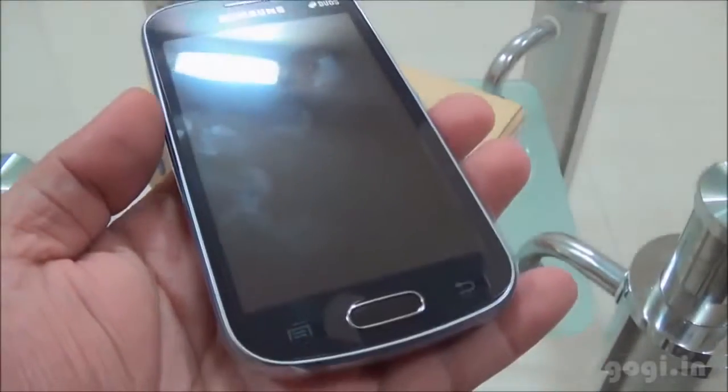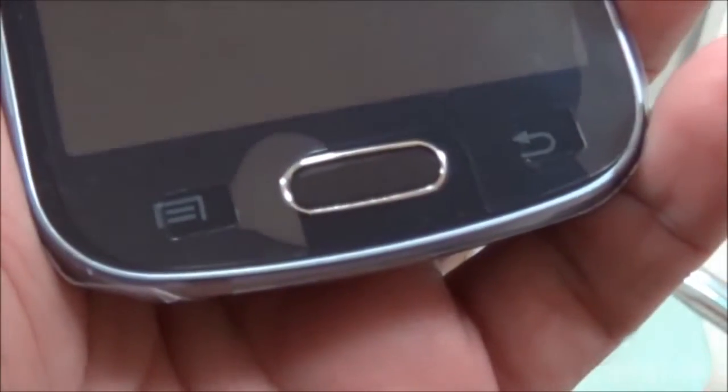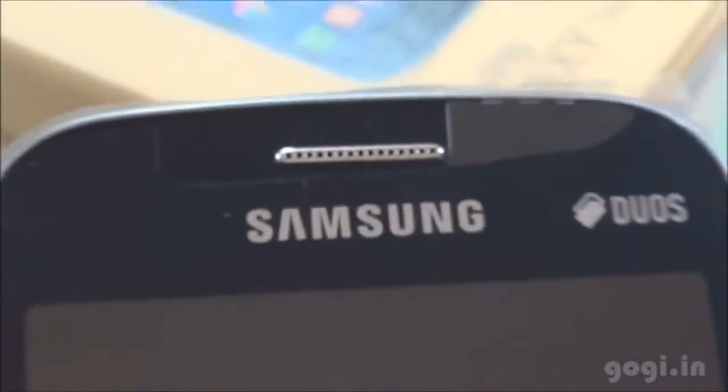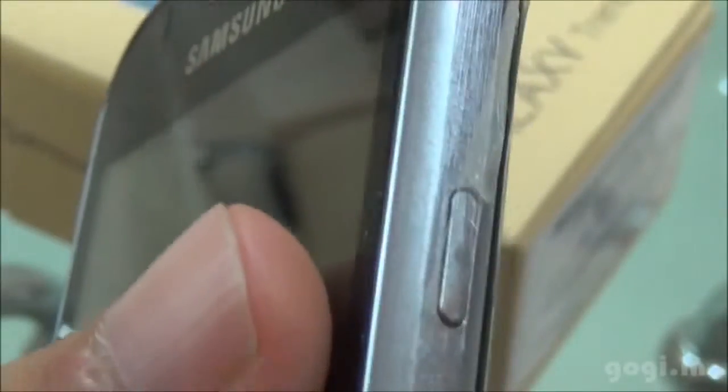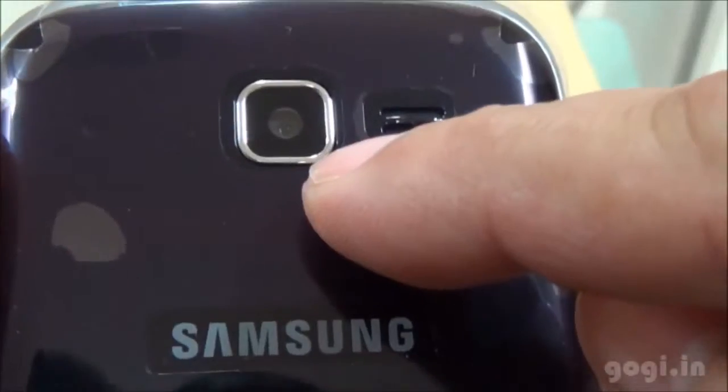Here is the Galaxy Trend — the front view, side, and the rear view. There are two touch-sensitive buttons and a dedicated physical button in the center. The mic and micro USB port are at the bottom. On the top there is the sensor and in-call speaker; there is no front camera. On the right side you will find the power lock button and on the left side the volume rockers. On the rear there is the speaker and 3MP camera without flash, along with the Samsung logo.